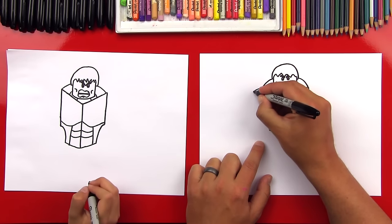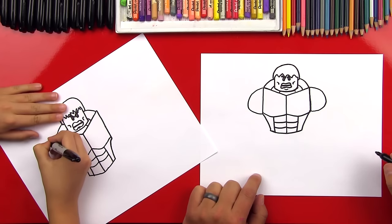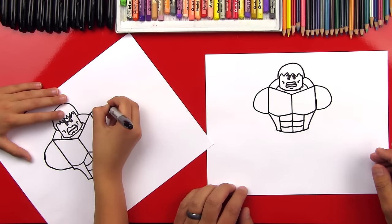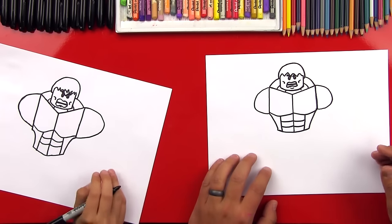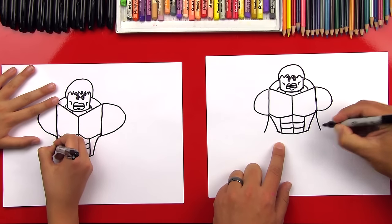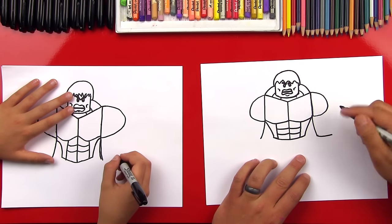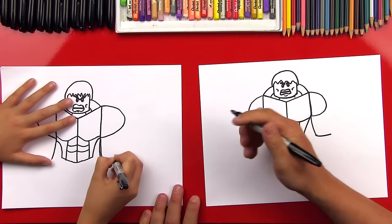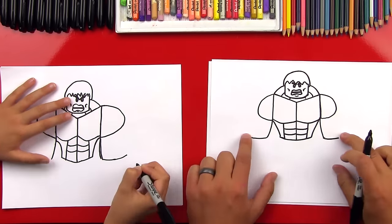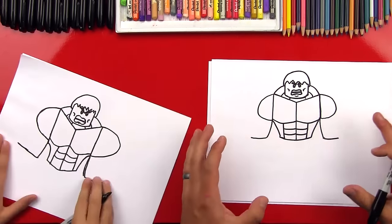Now we're gonna draw his arms. We're gonna draw a big C shape on both sides — we want these to be the same size on both sides. Now let's draw his elbow: starting right here, this line is going to come down a little past his waist on both sides. Now we're gonna draw the forearm — this line is gonna curve straight out, and we want it to come just past his shoulders. Drawing things symmetrical gives you practice drawing them on both sides.